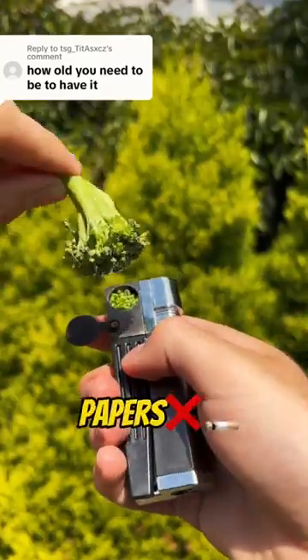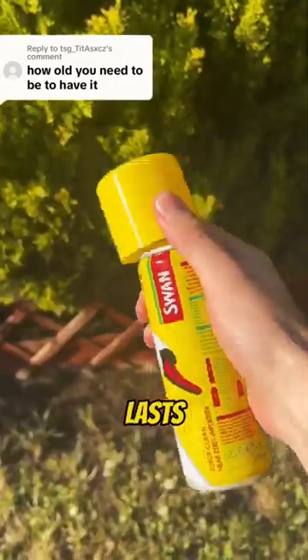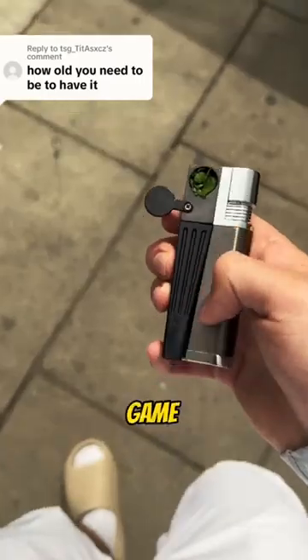Yes, that's right, no more papers. The best thing is, you can clean it within seconds and it lasts forever. We've just changed the game for summer.